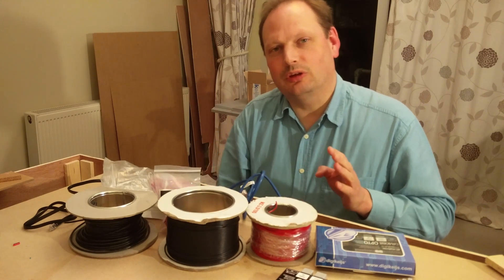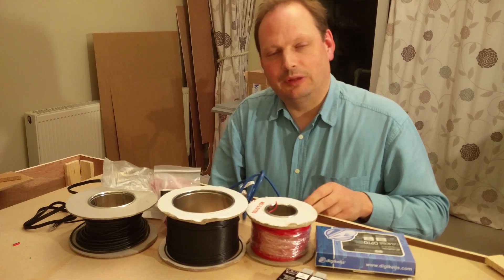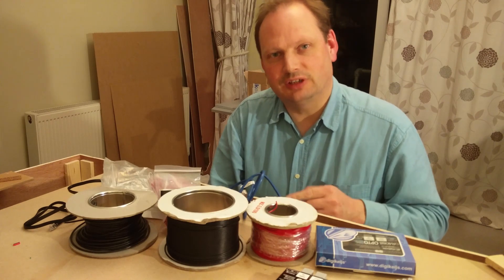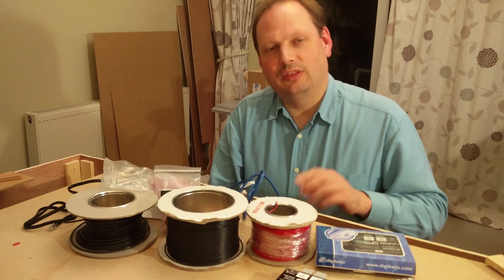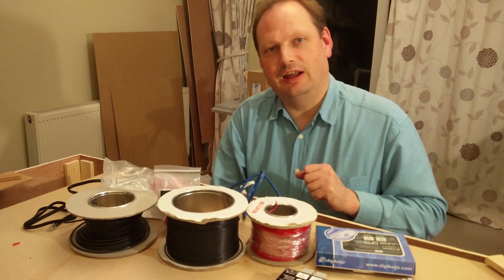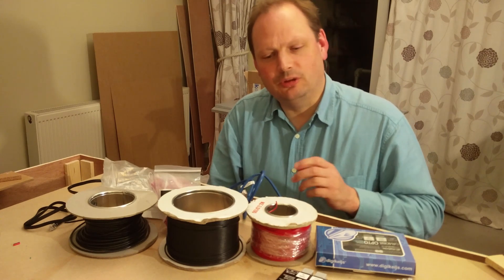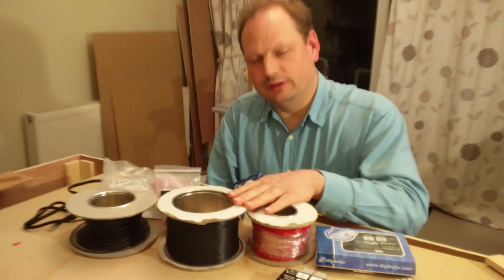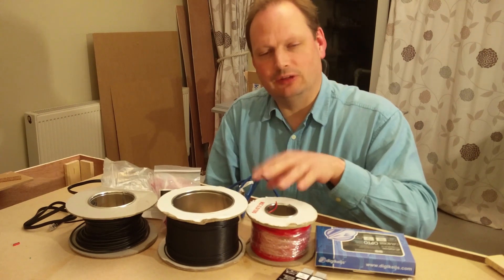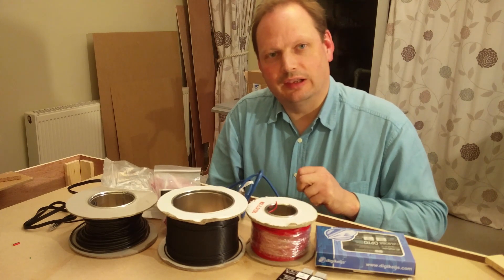Because I want to automate my layout — get the computer to know where the trains are and drive them around — the track is divided into what's called blocks, which are electrically isolated from each other. So in fact there's not one bus running under the track, but a separate bus running to each of the blocks on the layout.